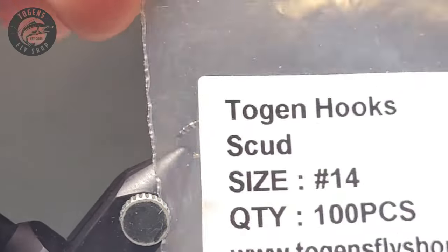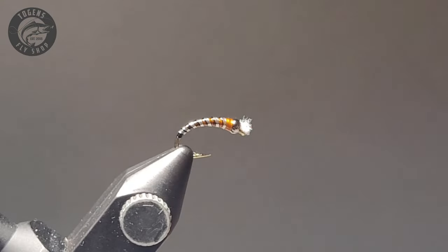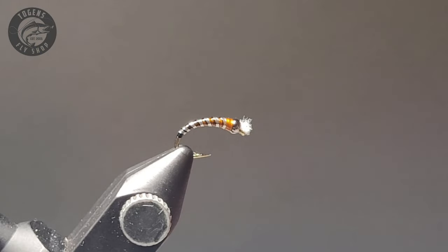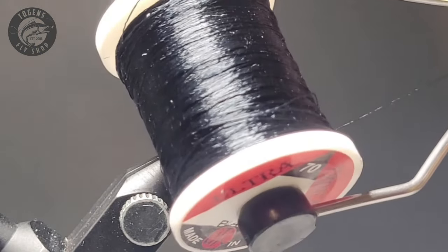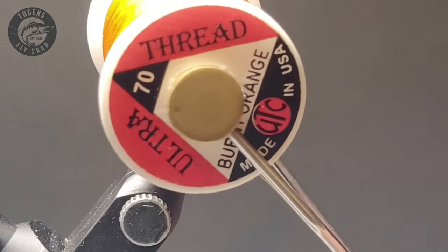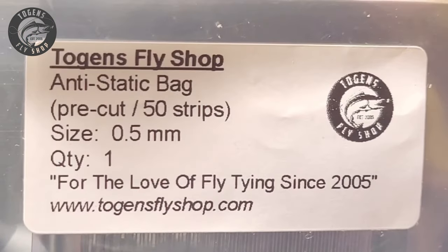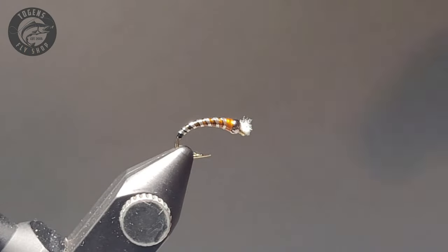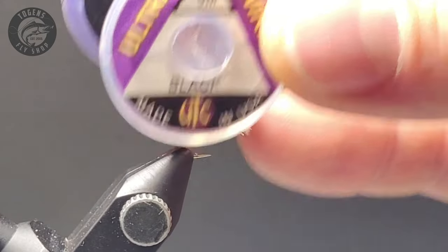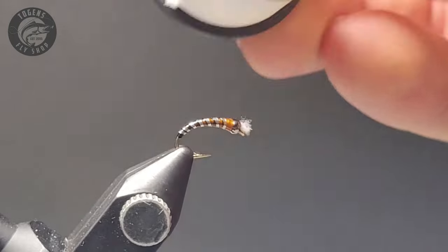For today's video I'm using a Togen scud hook in size 14 — you can also use curved nymph hooks from Togens, they are a very popular chironomid-shaped hook. I'll be using Togens tungsten premium beads in black nickel, size 5/64. For thread, UTC 70 in black as well as UTC 70 in burnt orange — a great color to add a hot spot to the thorax. Then some anti-static bag strips from Togens, which come in three different sizes, ultra wire in extra small black for the shadow rib effect, and uni-stretch in white for the gills — the most lifelike gill material I've seen.